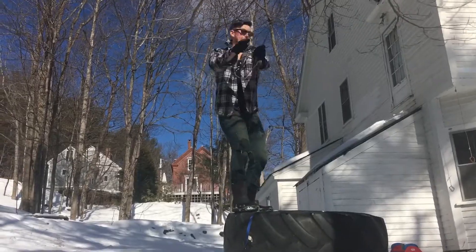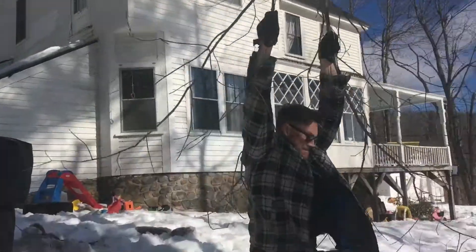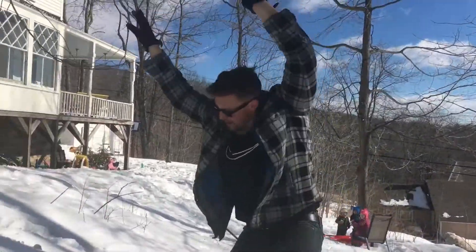Oh, little branches. Gosh, oh my goodness. Okay, yeah.